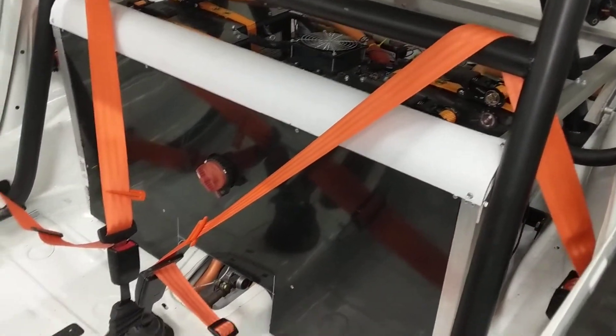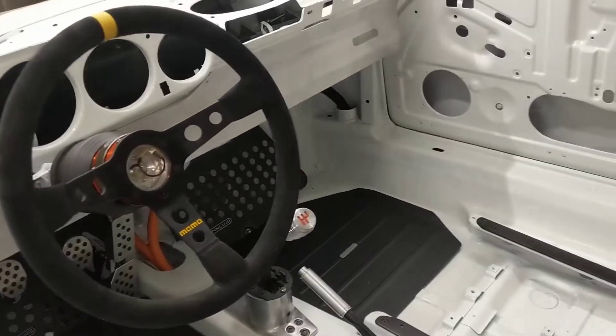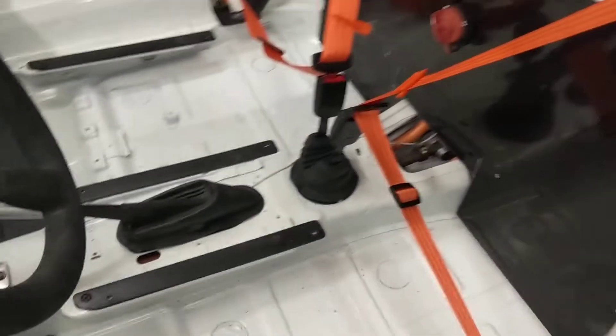I've got the seat belts in, you can see the lovely orange there, so it's starting to take shape on the interior. I've got my Renline kit all installed, looking good.